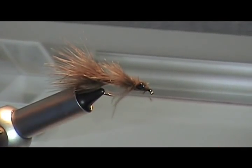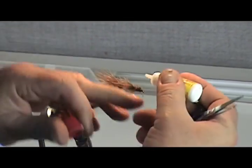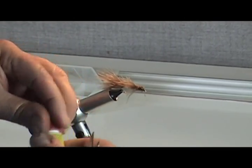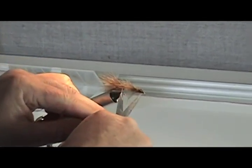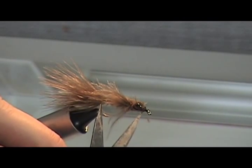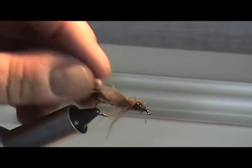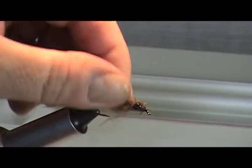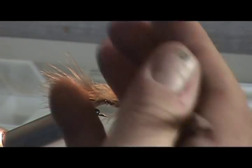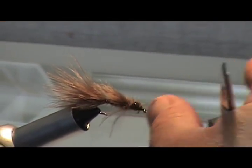So what we've done here is we've created a little damsel that I guarantee will catch fish, and it just takes a minute to make. We've got a tail about the length of the shank of the hook, some legs again about the shank of the hook, dazzle eyes — which are a Spirit River product — and a body that's made out of marabou as well. So we've done three or four key things with marabou. Let me start another fly and I'll show you a couple more tricks.